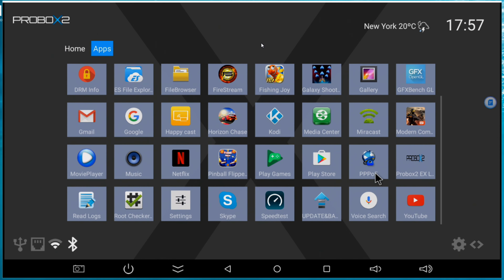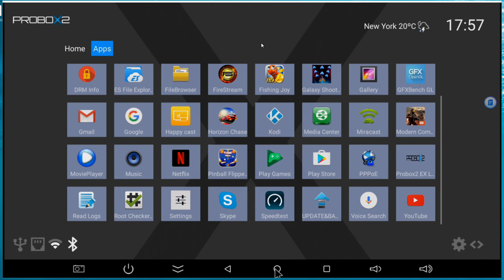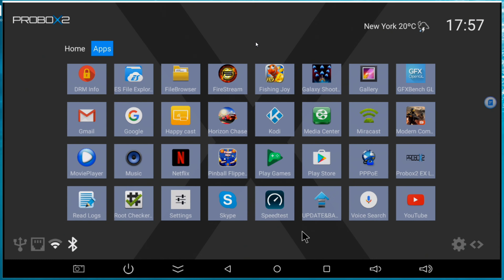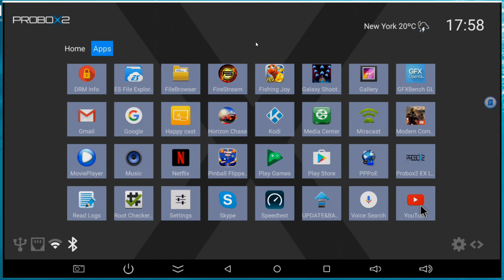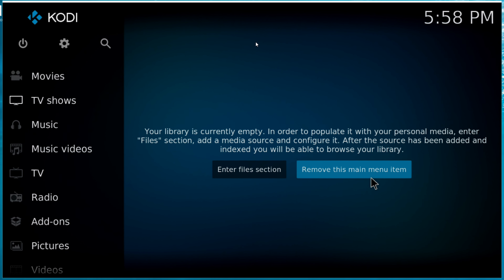So we got the applications installed in the box. The browser comes with Chrome. We have a file browser, games, gallery, Gmail, Google, HappyCast, MediaCast, two players, Netflix, Play Store, settings, Skype, and YouTube. The box self-updated - so you don't have to manually update. The voice search is also available. It comes with Kodi - I think naturally it comes with 16.1, but when I went to the Google Play Store it updated automatically to Kodi 17, which is working fine.